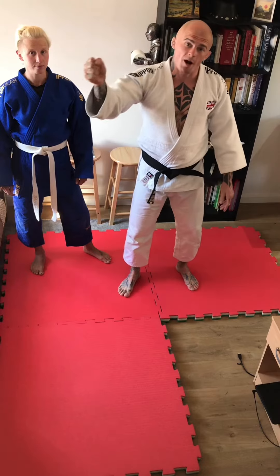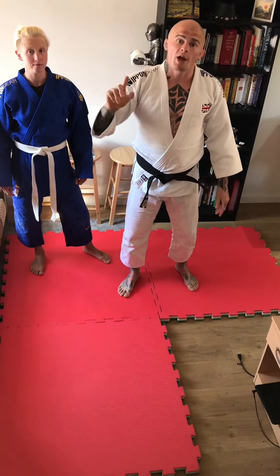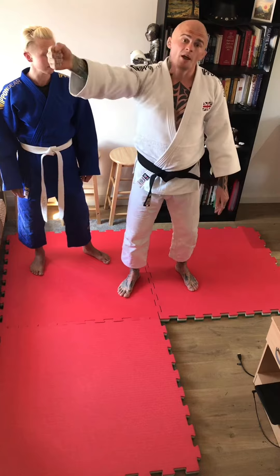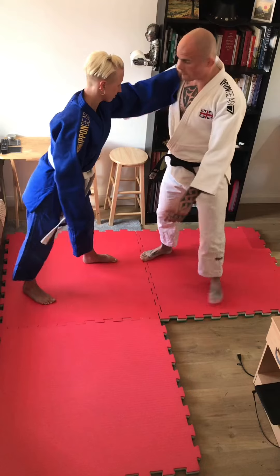Last week we looked at how we can keep our partner at distance using the collar. We'll look at the reverse side of that now. I'm the person that wants to close the space, so we'll combat that arm that's on the collar. Our opponent will be on the collar here, gripped up.